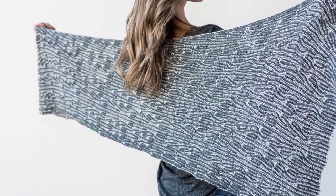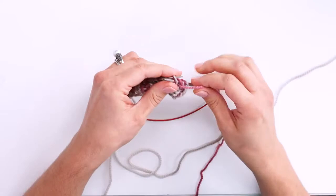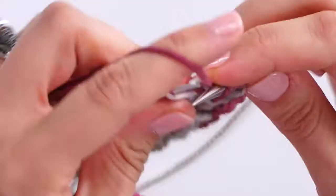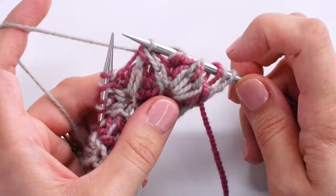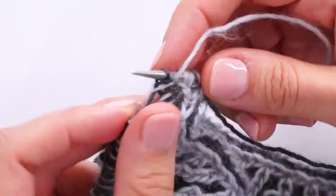Together, we'll knit the beautiful Provençal shawl that I designed specifically for this class, using the five most commonly used brioche increases and decreases. I'll demonstrate all these stitches in both English and continental styles. We'll work through the chart and the written instructions that come free with the class, and I'll help you fix mistakes easily with no fuss or drama.